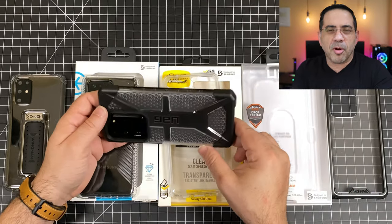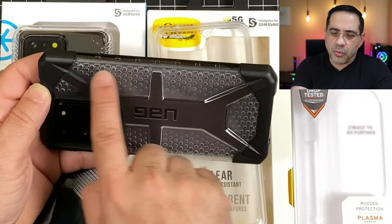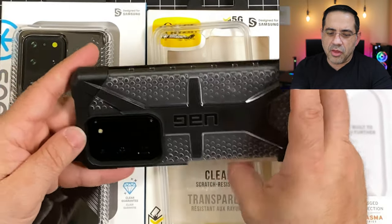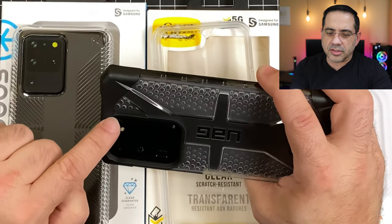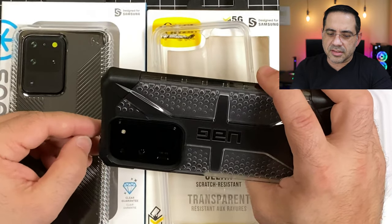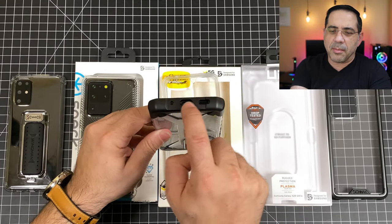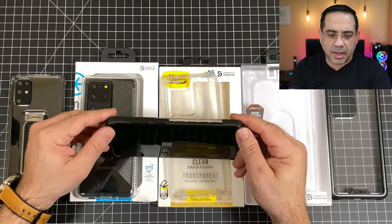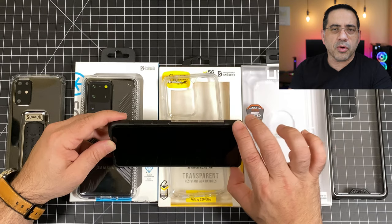The next case in the clear case category for protection is from UAG. They specialize in very thin cases that give you great protection. You have a really nice protective area in the back with a sleek design, with raised areas and a lot of protection coming up above the lens area — there's a really deep cavity that gives the camera lens nice protection. You can see how they flare out all the corners, and from a screen perspective, the bumpers and corners are raised and flared, giving your phone screen a nice protective area.